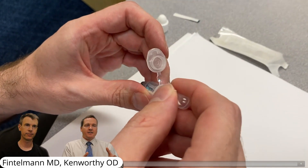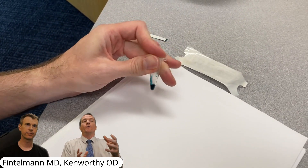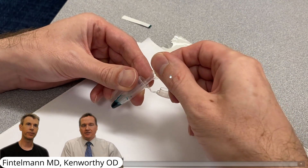Lissamine green can be used for a lot of things on the ocular surface. We're looking at things where the conjunctiva might be a little damaged, the cornea might be damaged, and it stains defective or dysplastic type cells on the ocular surface.